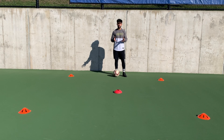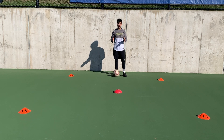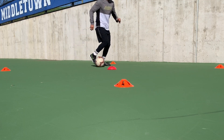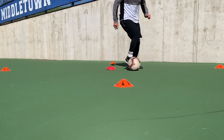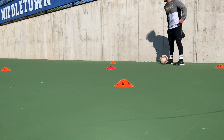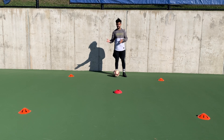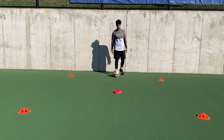For this drill we have just a cone in the middle. What we're gonna do is dribble into the cone, go right, go back, dribble to the cone again, and go right — doing this until we get back to the starting point. We're gonna do one going to the right and one going to the left, three times each foot.